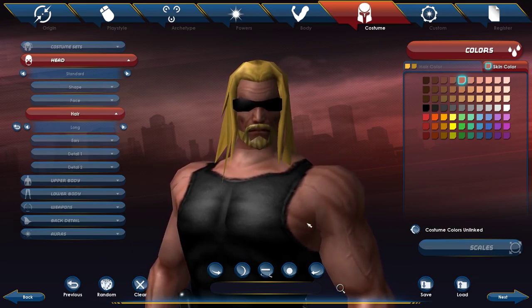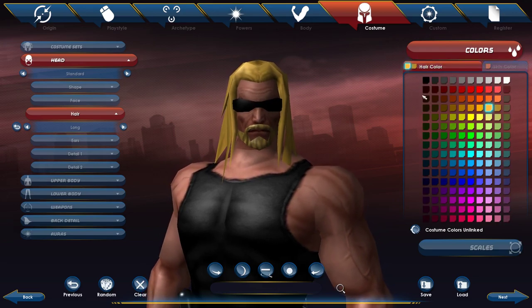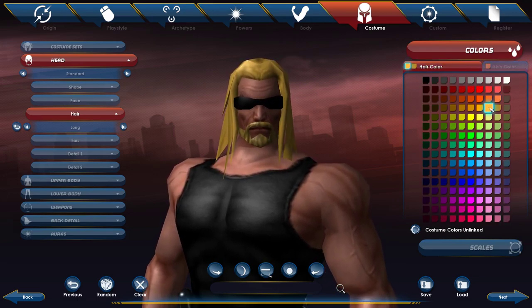For hair, this was kind of difficult because there was no mullet option, so the only real option you have is long. For the first color I chose a yellowish, mustard kind of color, and for the second color just one down from that.